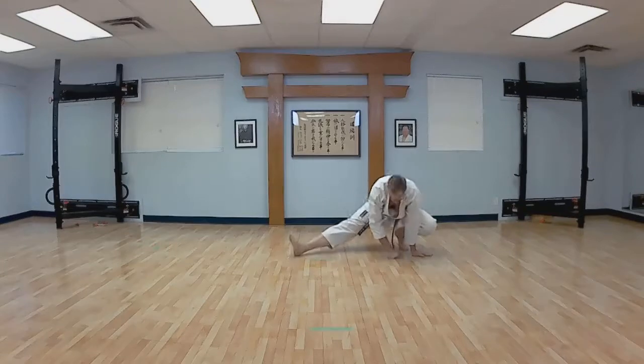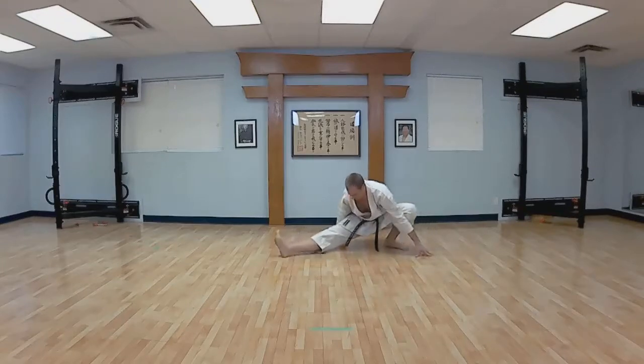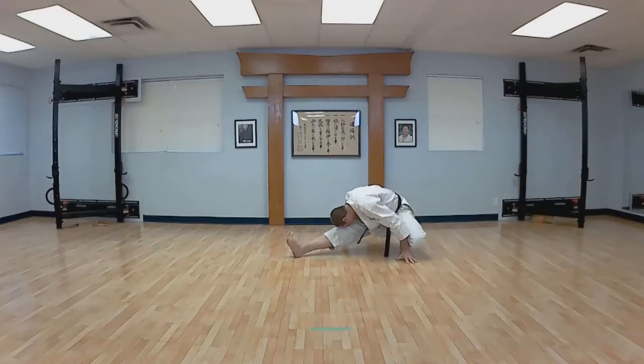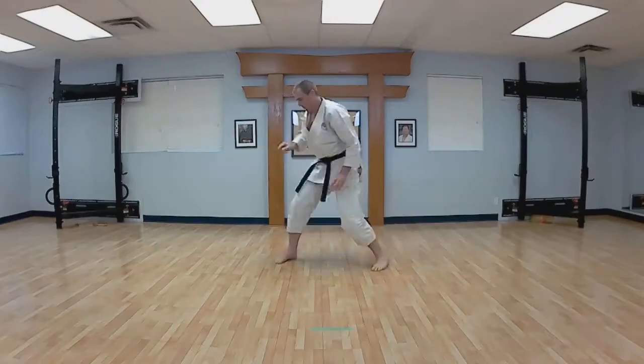Swirl. Left front. Sink down on that back foot. All over your foot. Head down to your knee. And up. Face this way and reach.